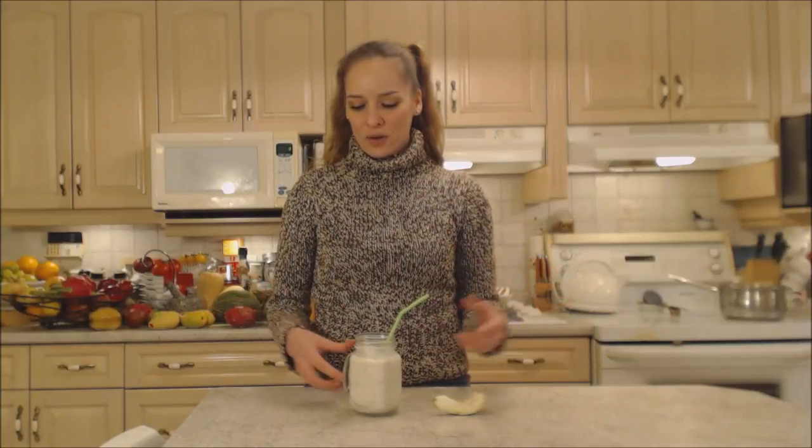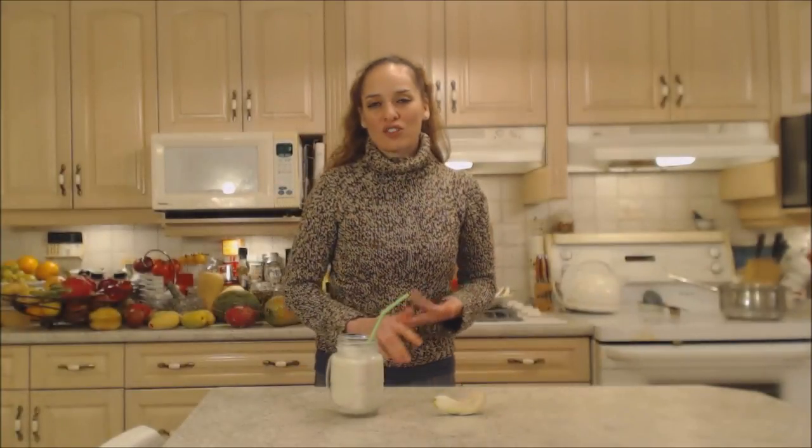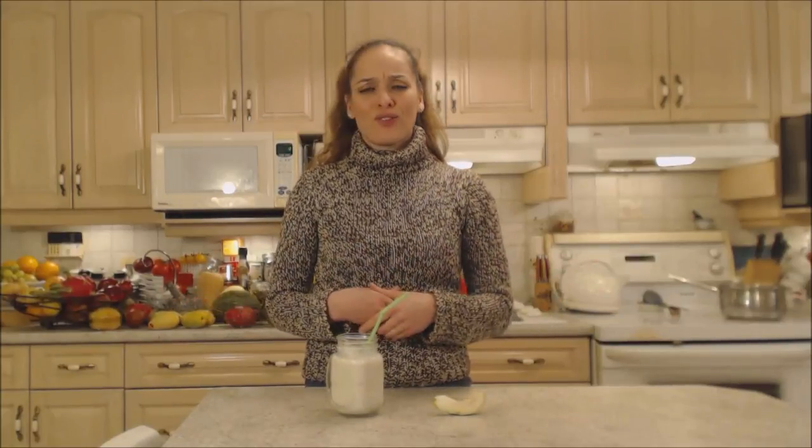The coconut milk isn't dairy, so it's not going to spoil like dairy would or make you feel funny. Feel free to add any other kind of fruit into this concoction — you could add pineapple, pears, Asian pears, or whatever kind of citrus fruit you like. The list goes on.